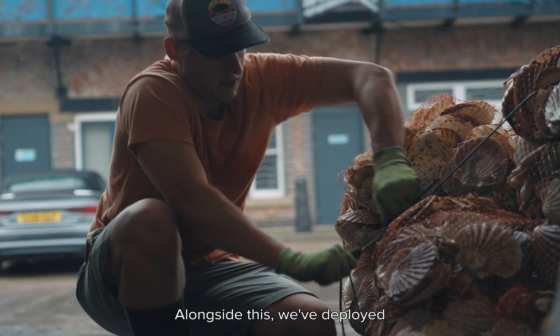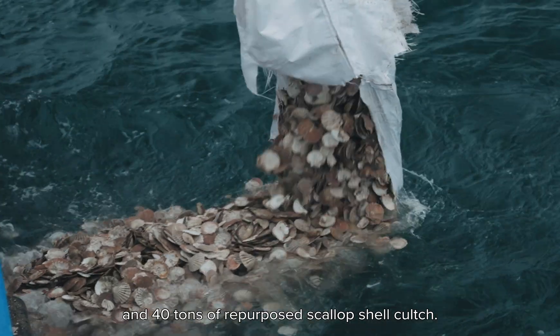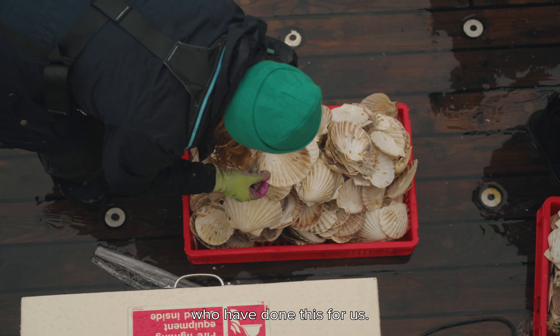Alongside this, we've deployed 35,000 spat-on shell and 40 tonnes of repurposed scallop shell culch. Spat-on shell refers to a larvae that has settled on a shell material. For our project, we've worked with a hatchery who have done this for us.